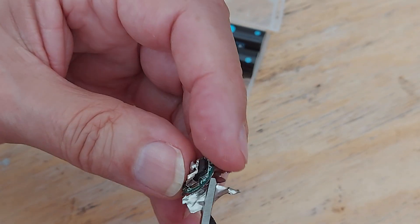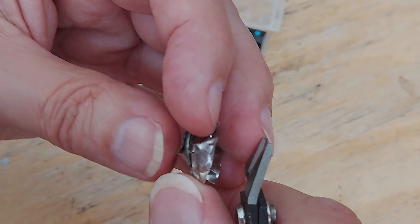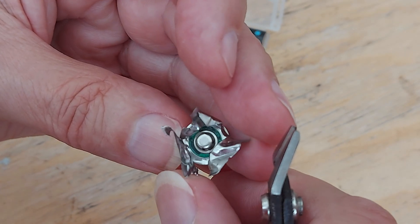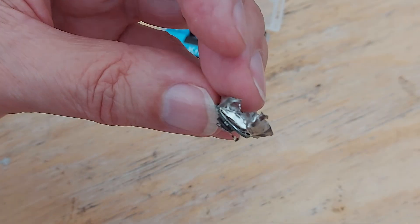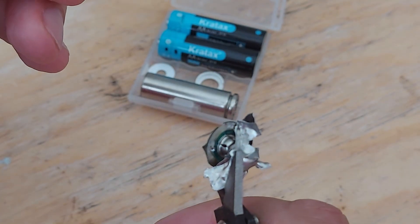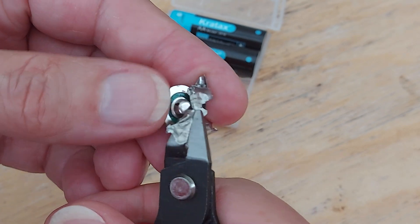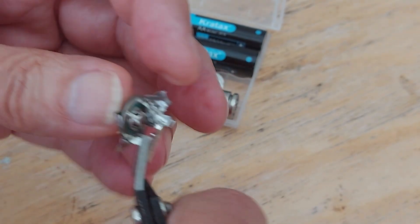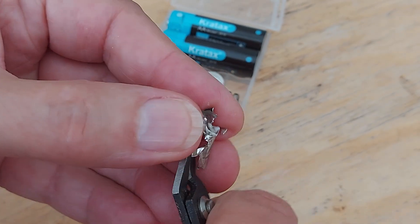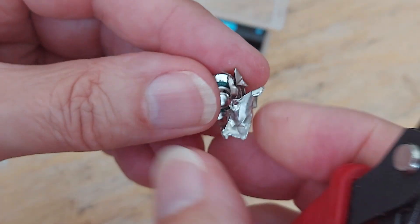All right, you don't actually need to watch me do this, so we'll come back in a minute and see if I've succeeded. Just after I stopped filming, I gave it a bit of a twist, and it now looks like it's actually peeling off. Yeah, it looks like it's spot welded.